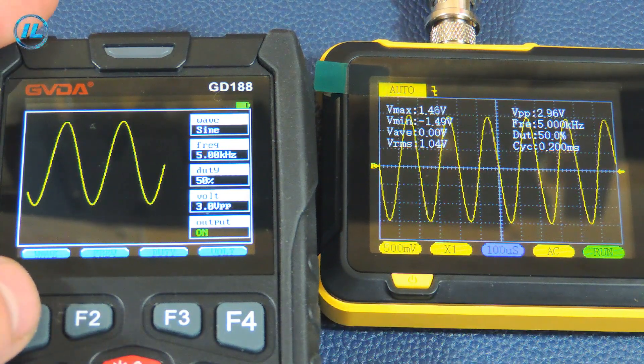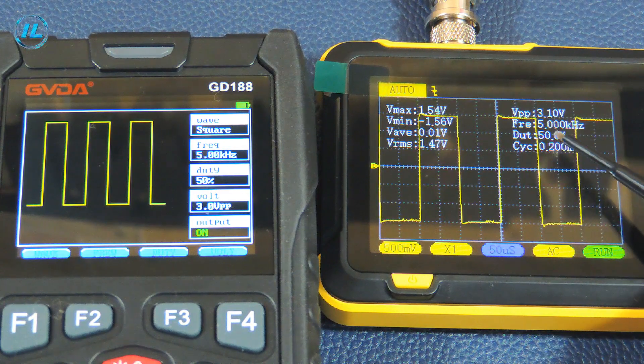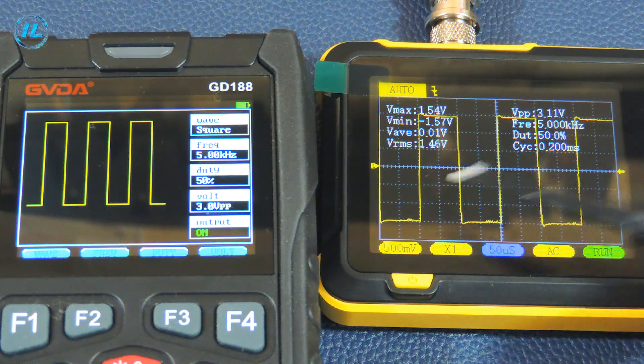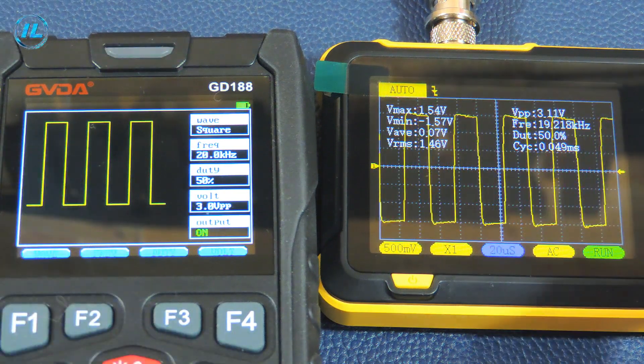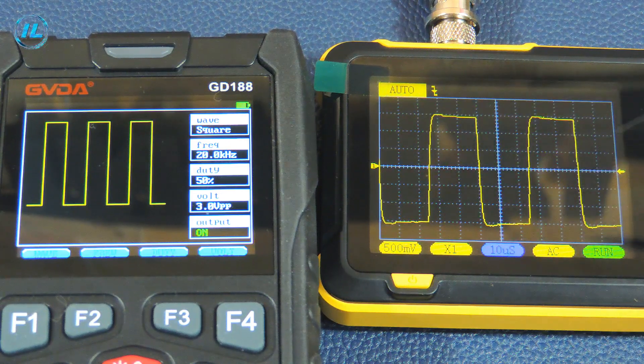Now I will send a rectangular signal to the oscilloscope. The voltage is 3 volts peak-to-peak and the frequency is 5 kHz. The device shows almost the same values: a frequency of 5 kHz and a peak-to-peak voltage of 3.1 volts. The waveform is shaking a little with slight distortions, but the signal is rectangular and can be clearly seen. I'll raise the frequency to 20 kHz. The peak-to-peak voltage is also 3.1 volts, but the waveform has changed significantly with blockages on both the rise and decline, though it is quite obvious that this is a rectangular signal.